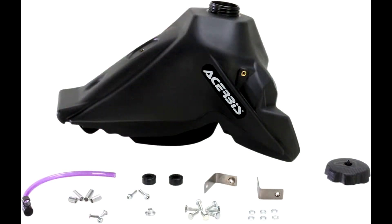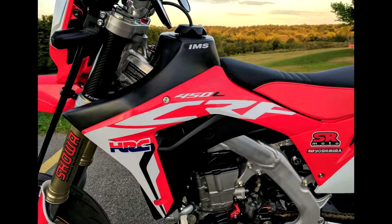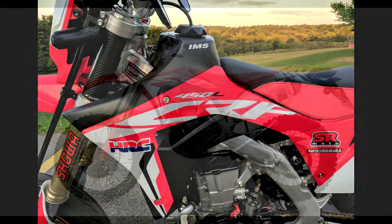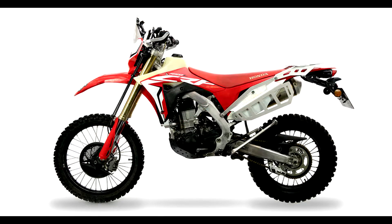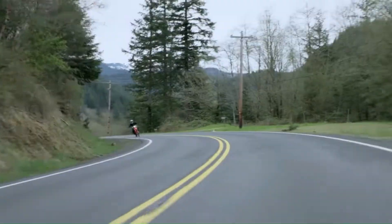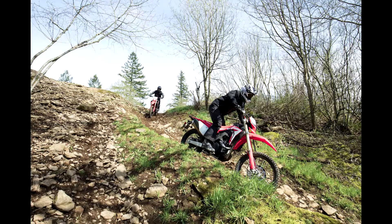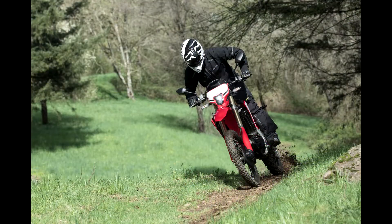So what does a CRF450L rally need? For starters, a bigger tank — let's say 15 litres or more. Why manufacturers persist with putting tiny 7-litre tanks on bikes, I don't understand. This isn't a motocross bike; it needs to ride for more than 30 minutes. Next, the power needs to stay about the same — roughly 45 horsepower, which is a good amount. Suspension can stay the same, maybe with some heavier springs. And it can't become a fat ass either, like the 250L rally is significantly heavier than the standard 250L.